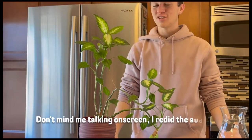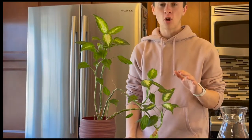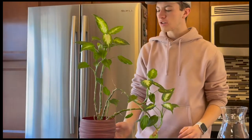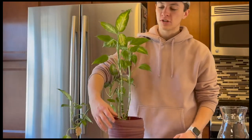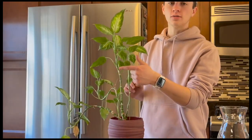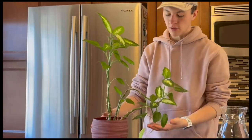Hey guys, hope you're all having a great day. So as many of you might have had this issue in the past, I wanted to show you how you can fix leggy houseplants. It's actually a really simple solution, but I wanted to walk you through the steps in video form, and I have a great example for you today with this houseplant that I have.